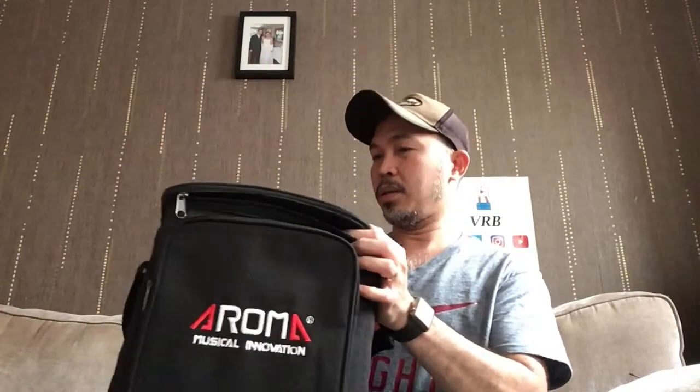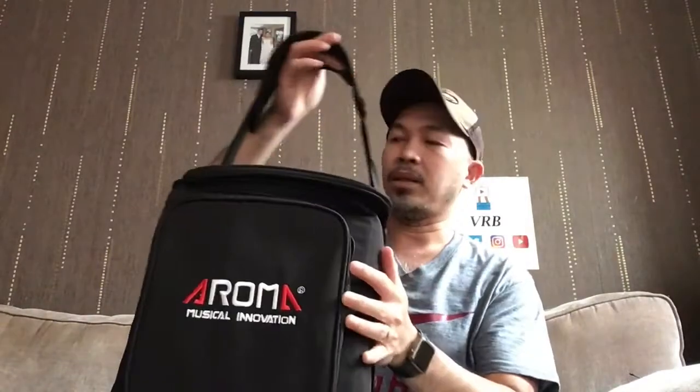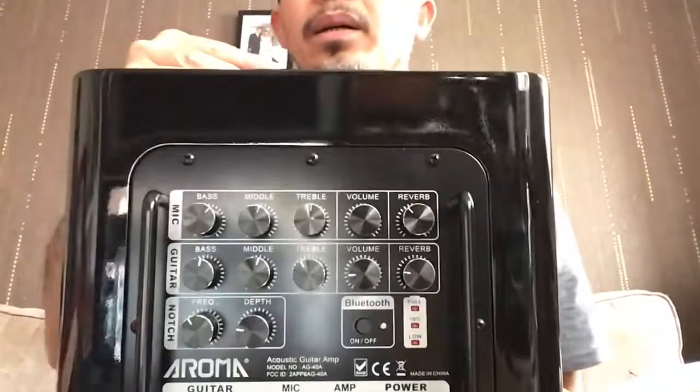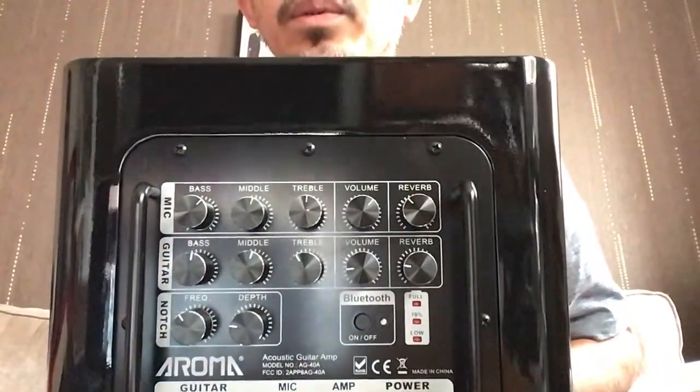The speaker comes with a bag. There's a front socket where you can put cables, the charger, or other things. On the other side it has a strap you can adjust the length of, and there's a handlebar so you can easily pick it up.